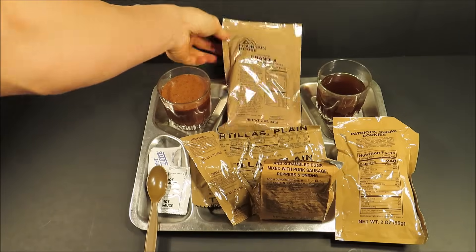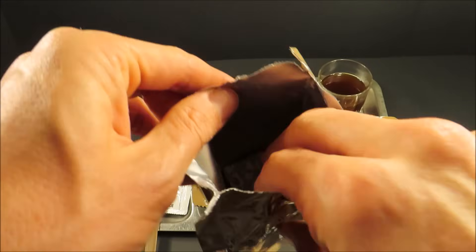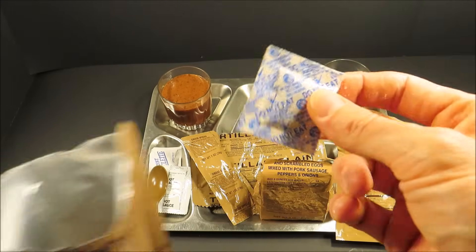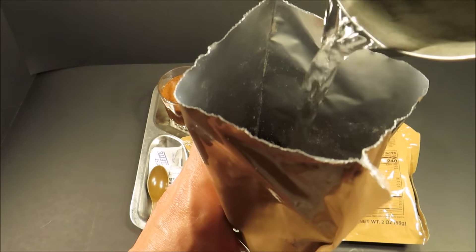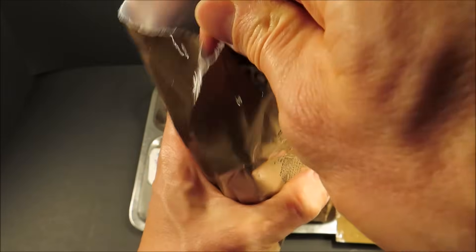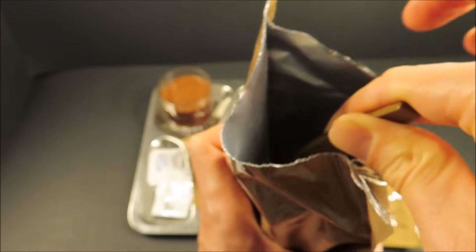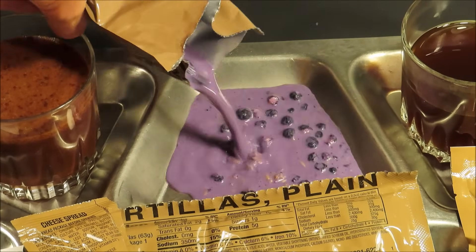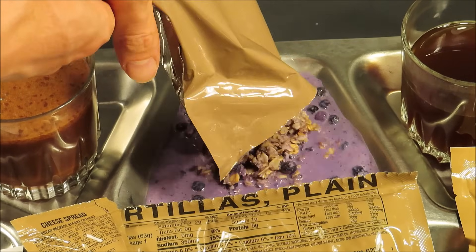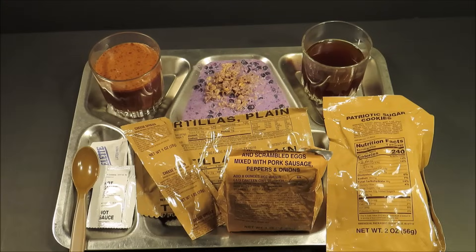Now for the granola with milk and blueberries. You always want to shake it around and get that oxygen absorber out. You can add hot or cold water — I'm going to opt for hot. You can add two to four ounces; I'll usually add about three or four. Look at the color of that milk — it's like blue, actually purple. And then the patriotic sugar cookies.